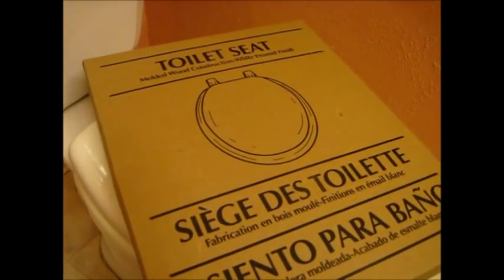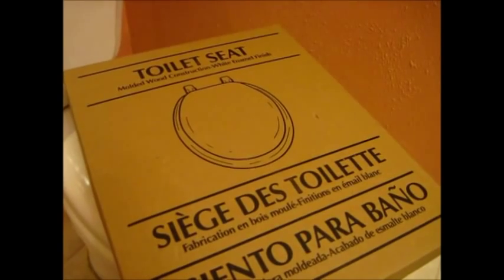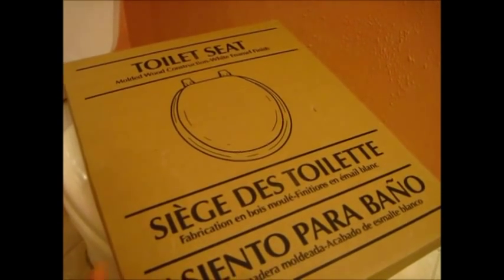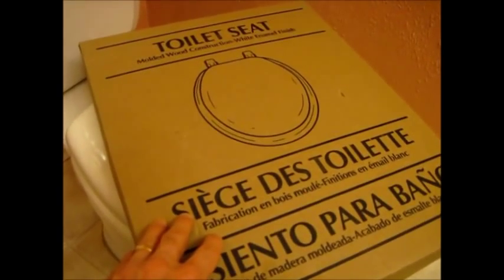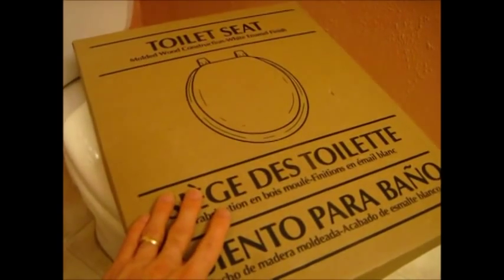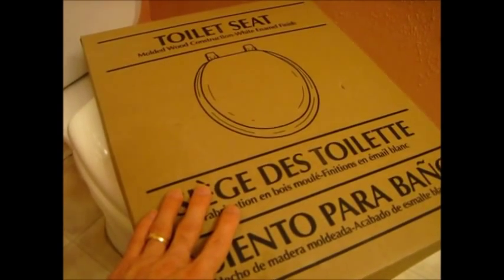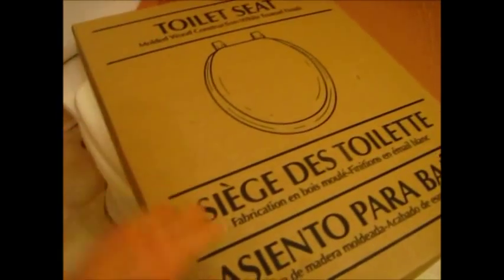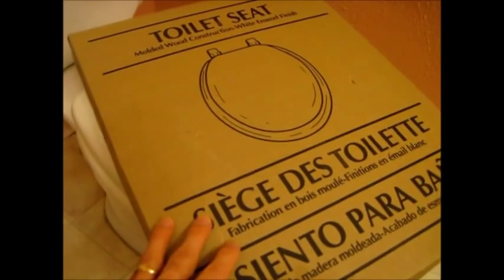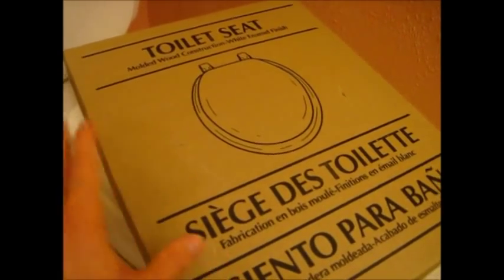This is just a molded wood construction white enamel finish toilet seat. I think I paid just under $10 — actually $9.99. You could pay from $10 all the way up to $25 or even more depending on how fancy you want to get: padded, with designs, even heated or fuzzy. But I'm just going to replace the same toilet seat in kind — just a basic toilet seat. I'll show you how to do this.